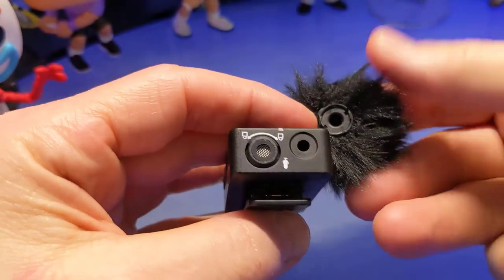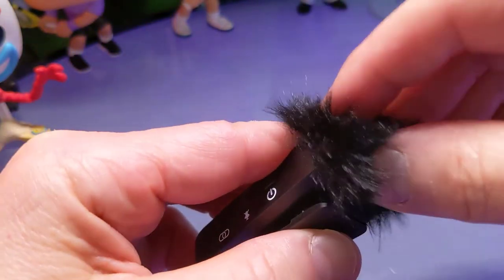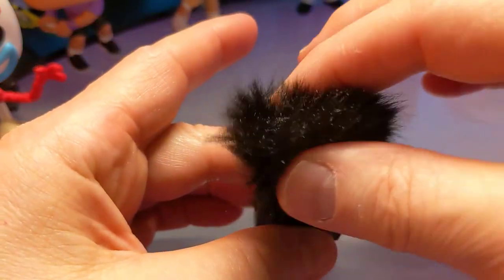Next I want to talk about the windscreen and how to set that up. You want to be careful — it's plastic on the bottom and there are grooves within the transmitter. You put it into the two grooves in the top slot, then slightly turn it clockwise and it's on. Turn it counterclockwise and it comes off. You want to be careful because this plastic can break. The good part is they give you a couple of them — I learned the hard way because I pushed it too hard.